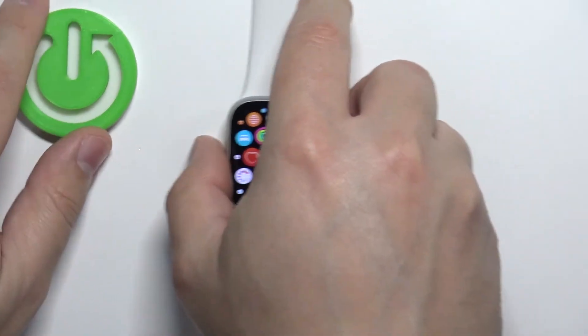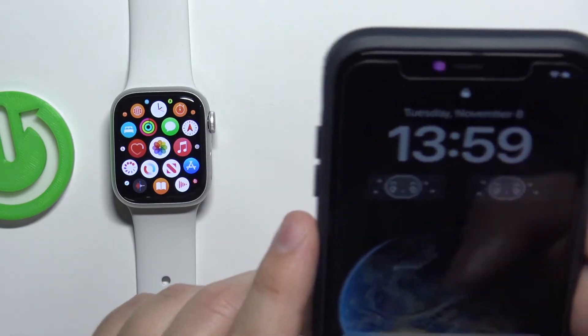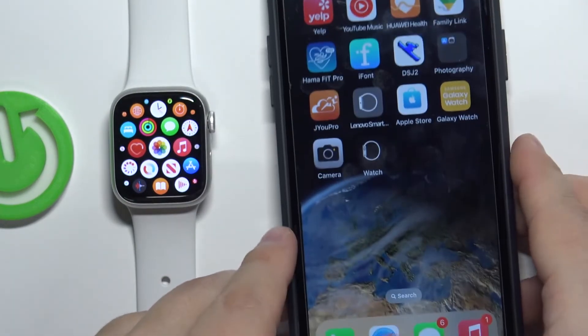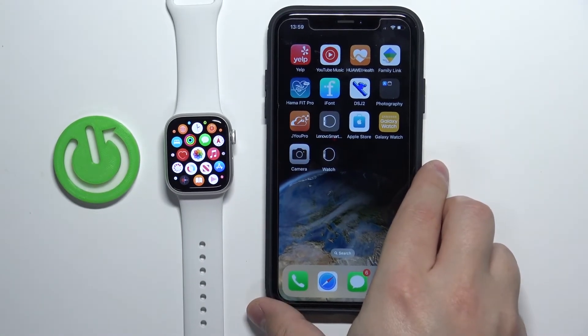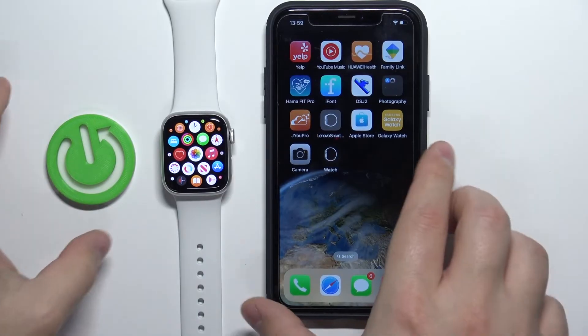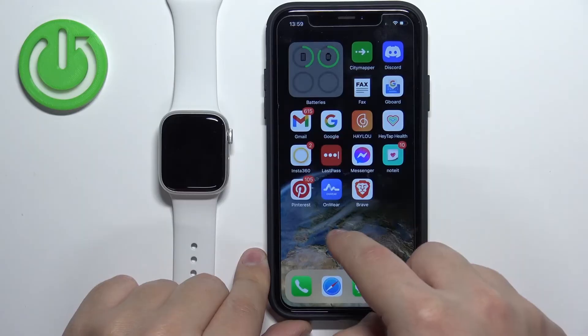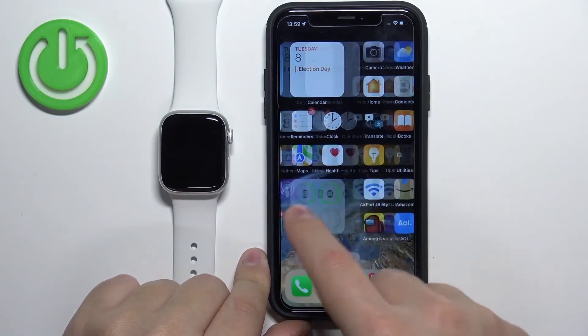You need to open it on the iPhone, so let's move the watch to the side and bring our iPhone over. Unlock the screen on it and open the Photos app on our iPhone.